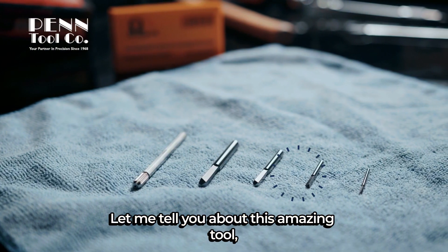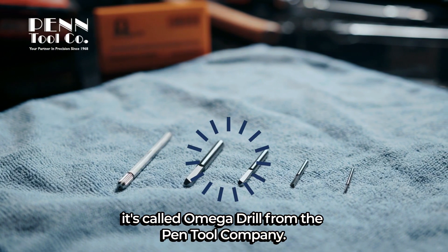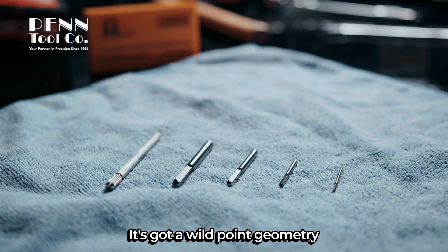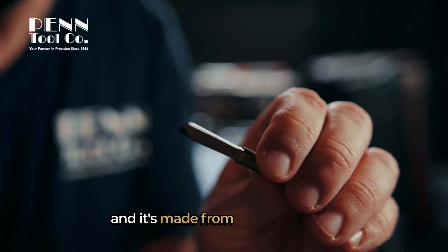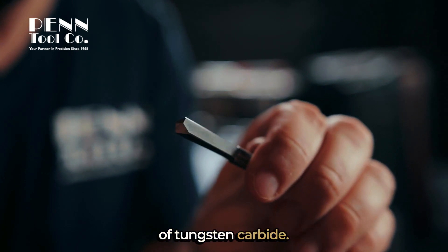Let me tell you about this amazing tool. It's called Omega Drill from the Penn Tool Company. It's got a wild point geometry and clever square flute designed to maximize strength, and it's made from a revolutionary grade of tungsten carbide.